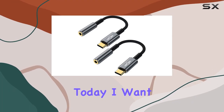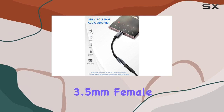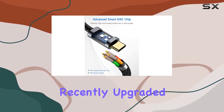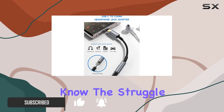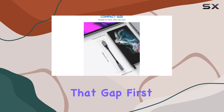Hey everyone! Today, I want to share my thoughts on the Lerdeson USB Type-C to 3.5mm female headphone jack adapter. If you've recently upgraded to the latest smartphones like the iPhone 15 Pro Max or Samsung Galaxy S23 Ultra, you know the struggle of missing the traditional headphone jack. This adapter from Lerdeson is here to bridge that gap.